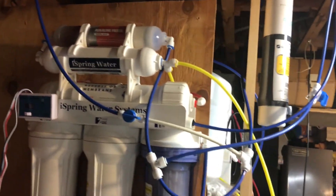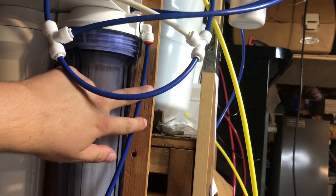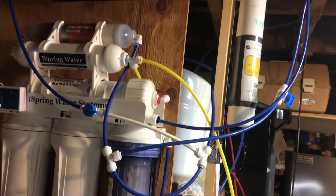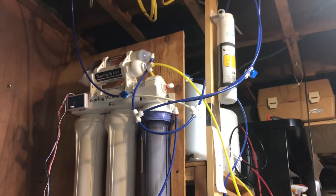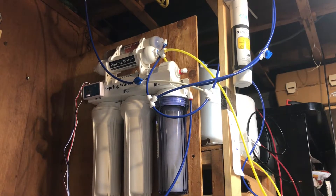Let's get this cut and get going. We're going to cut it right here, put a T in — that's going to be the inlet. There's a certain position you have to put the sensor in, so make sure you follow the instructions and put it in the right way, otherwise it's not going to work.